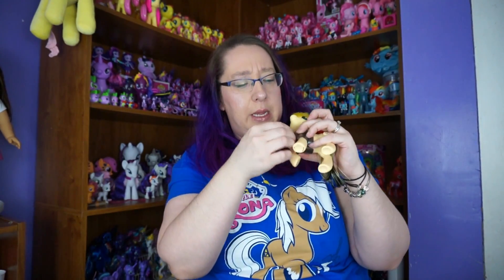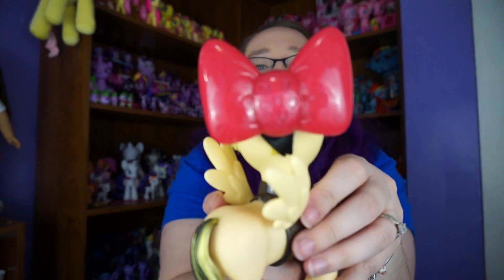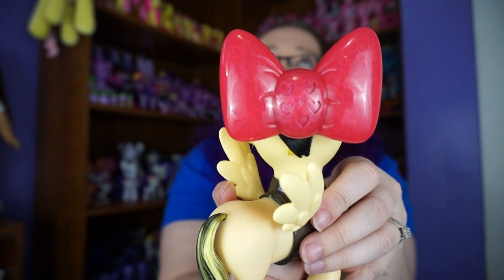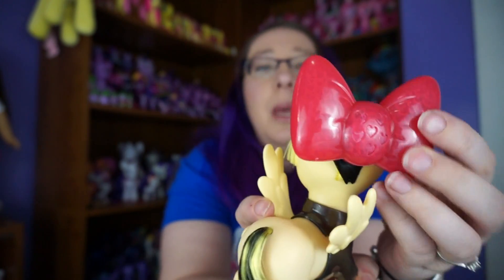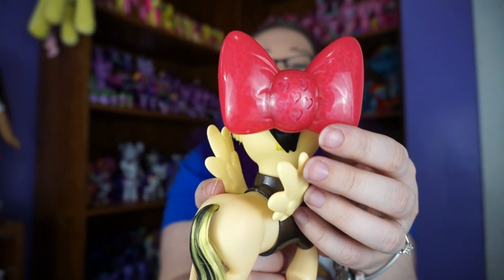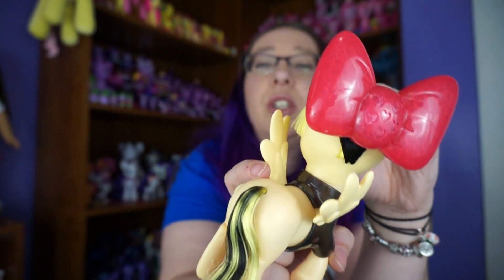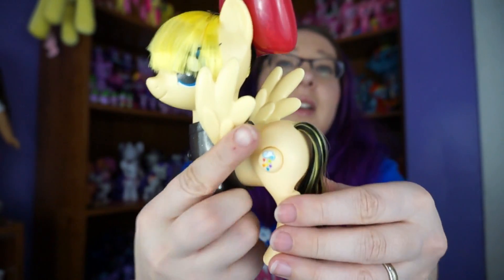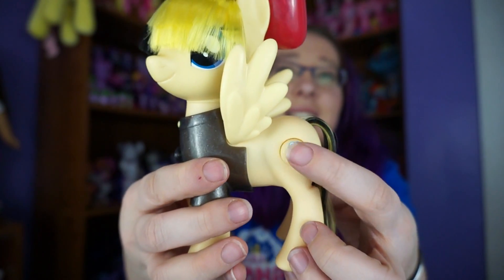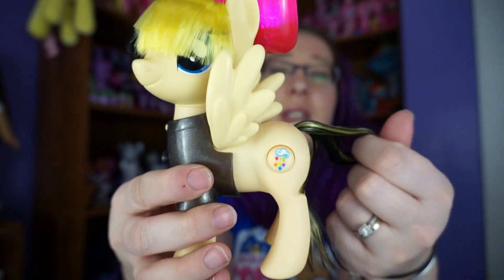Just put it back on. The back of her head has a really big bow, which kind of reminds me of Apple Bloom. And you can see it's got all these hearts inside of it. Her hair is so soft — all I want to do is just play with her hair and her tail. And then there's her cutie mark where you push the button and it sings. That's really cool.